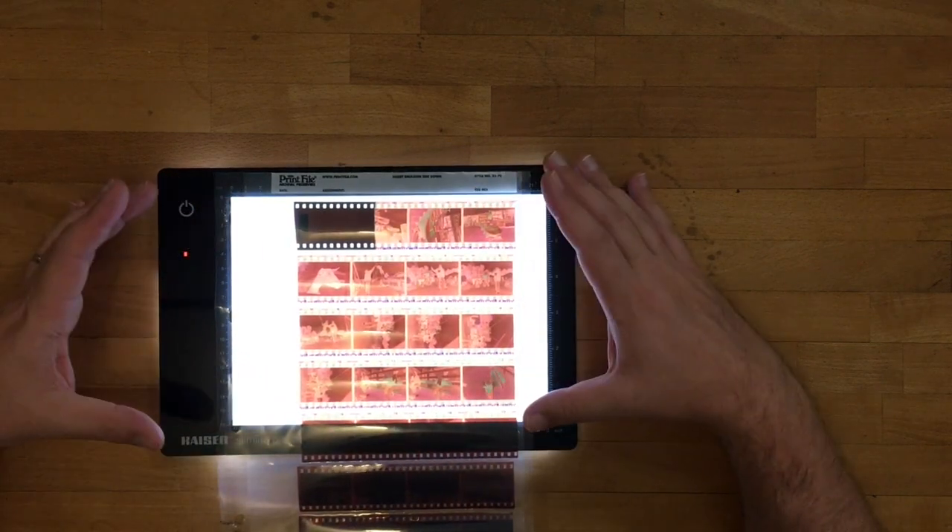A common question that people have is whether you could use an iPad or another device with a large screen as your light source instead of getting a dedicated light table. The answer is that it is possible. The only problem is that if you put your film directly on top of an iPad, once you photograph an individual image and view it up close, you're actually going to see the individual pixels of the iPad shining through — a red, green, blue pixel grid making your image look kind of grainy and blocky. The solution is to get some kind of diffuser like a sheet of frosted acrylic and place it on top of the iPad. When I find a good source for that, I'll address it in an upcoming post.